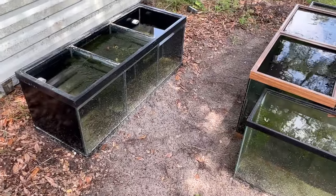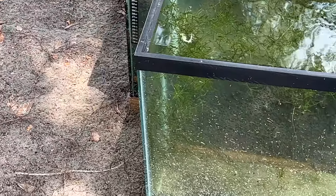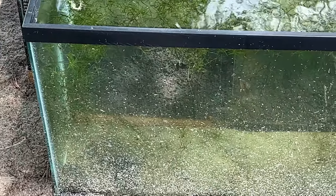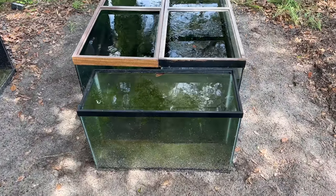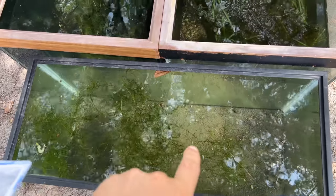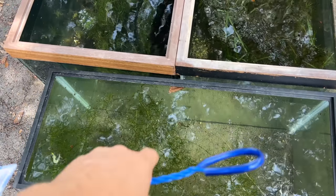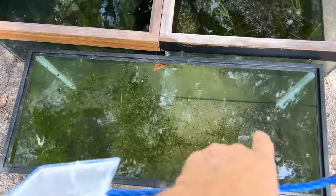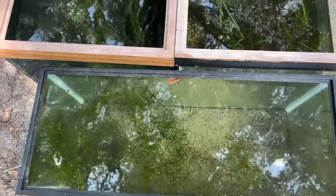I may have to get some leaves down here because that sand just gets kicked up from the rain, or some gravel to help keep that from happening. You saw the gold dust mollies — get them in here, get them breeding. I may just go ahead and throw a bunch of leaves in here. They'll probably fall in naturally anyway. It's already pretty seasoned for them to find bugs and stuff to eat — I think they'll get plenty to eat.